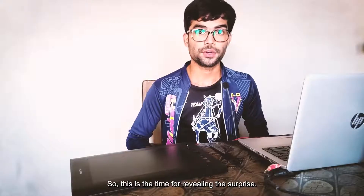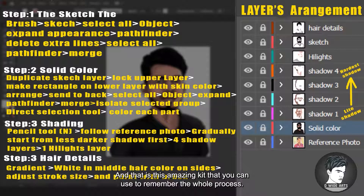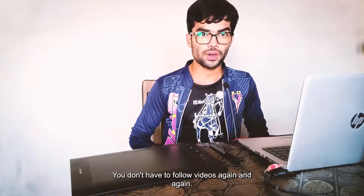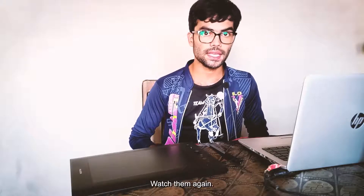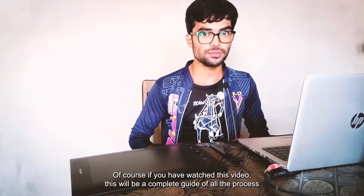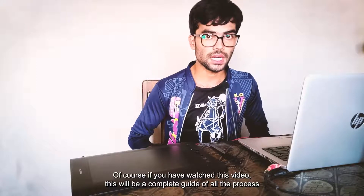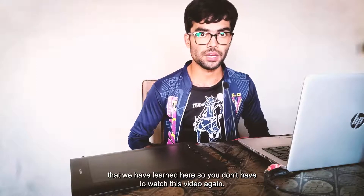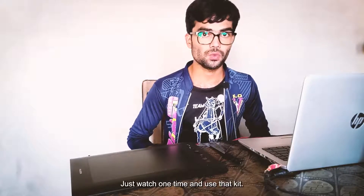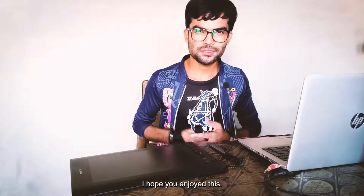This is the time for revealing the surprise — this amazing kit that you can use to remember the whole process. You don't have to follow videos again and again. If you have this kit and you've watched this video completely, it will be a complete guide to all the processes we have learned here. Just watch once and use that kit to make it work. This was it for today's video.